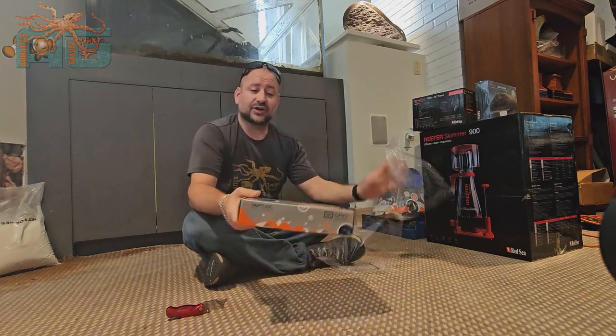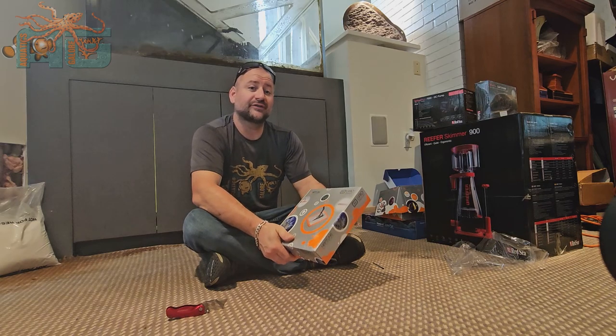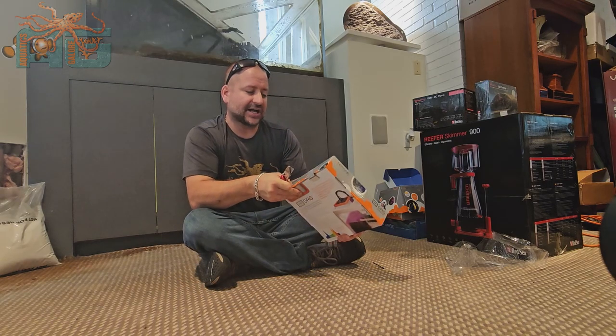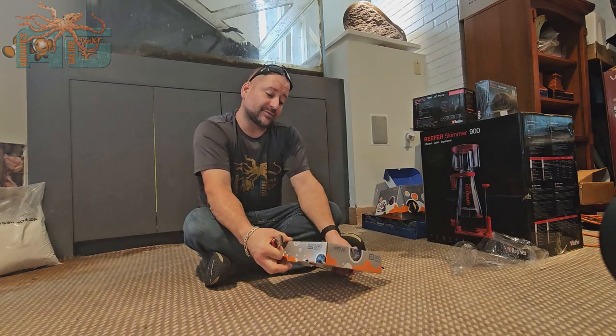We used to sell the Kessel Grow, which is a really nice light, but when you're talking about a $450 price point to grow macro algae, you're really gonna love this guy. This guy does just as good of a job and it hooks to the Apex controller system so you can monitor it all from the dashboard.